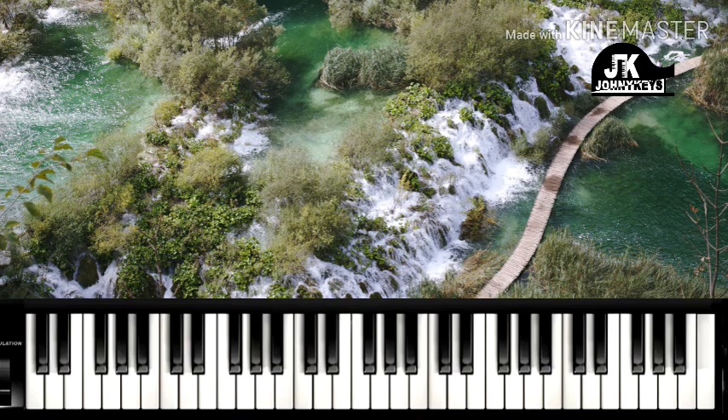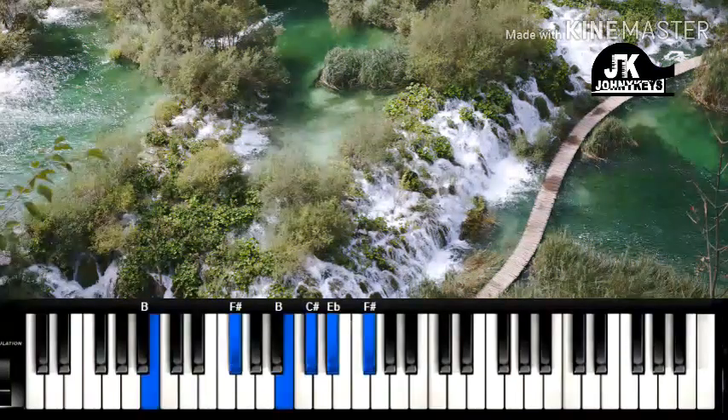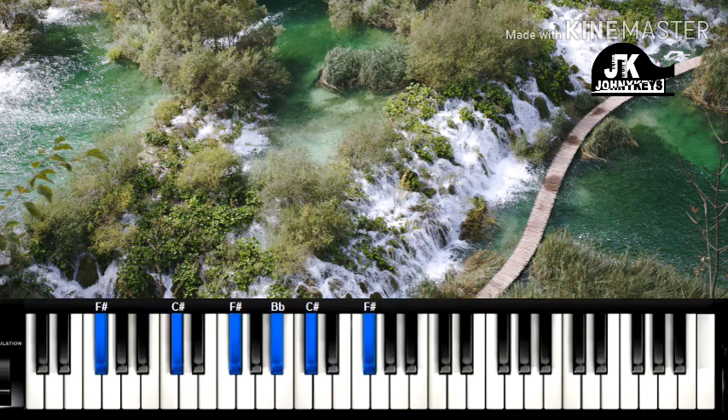So that is the first interlude. We have looked at the introduction, the chorus, and the first interlude. Let's continue with the verse. So the verse — the progression to the verse is two chords running through back and forth. So that's just the one, then five, back to one, and five. You keep on repeating one, five, one, five like that.